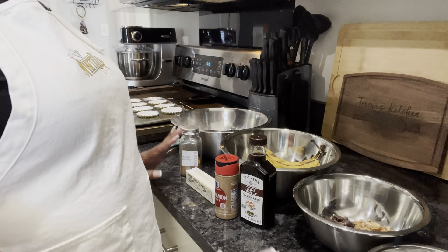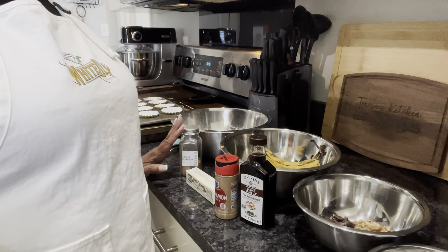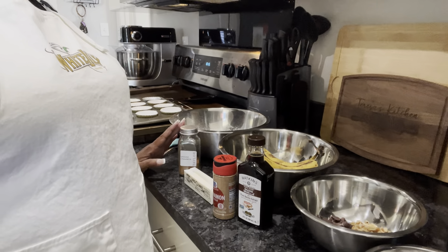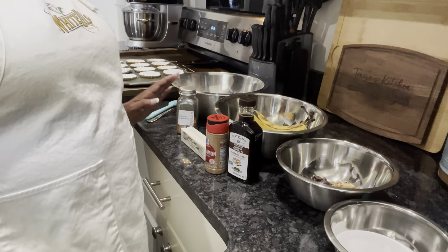First thing I want to do is say thank you to Debra for my stainless steel pans. As you can see, I am using them and will continue to use them. When y'all give us stuff, we're so thankful and grateful. I do most of the cooking but Eric is just as grateful as I am. So thank you again Debra for the pans.